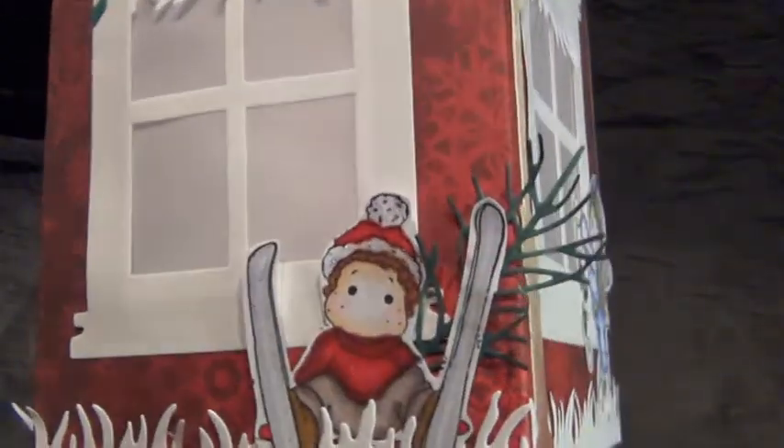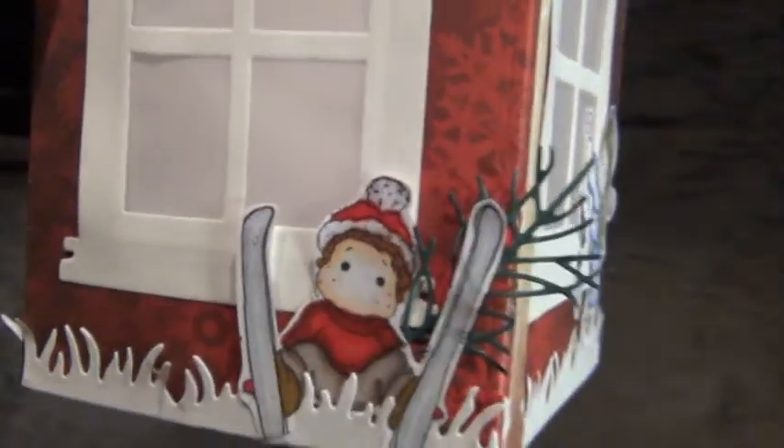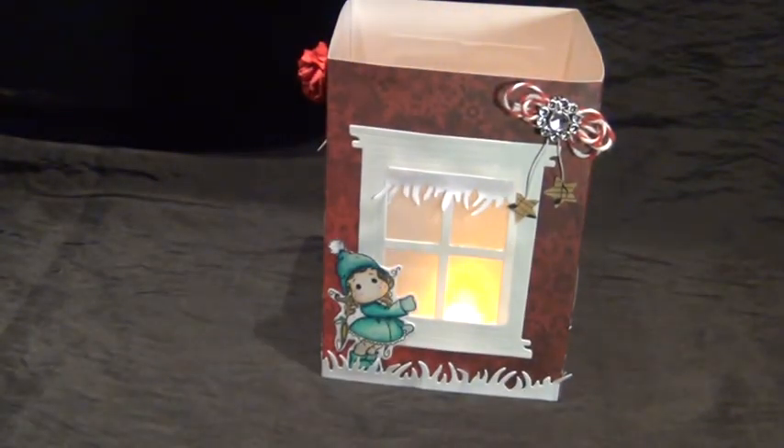Here you can see that I also stickled his hat and pom pom, but I don't think it's showing up. So that's my little lantern. I hope you like my project. If you did, leave me a comment — I really like to read them. Feel free to share it if you like it. Thank you all for watching, have a great day, and see you with my next project. Bye bye!